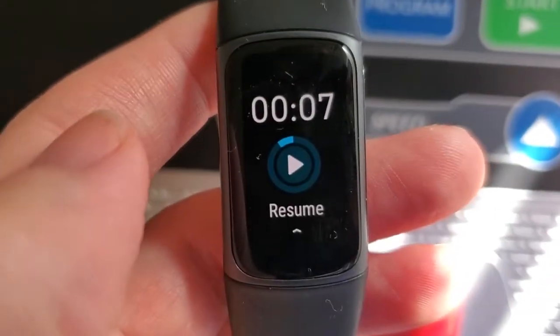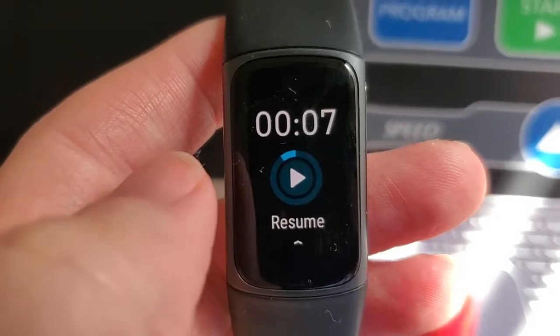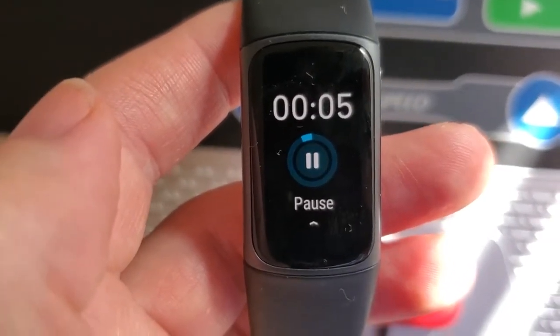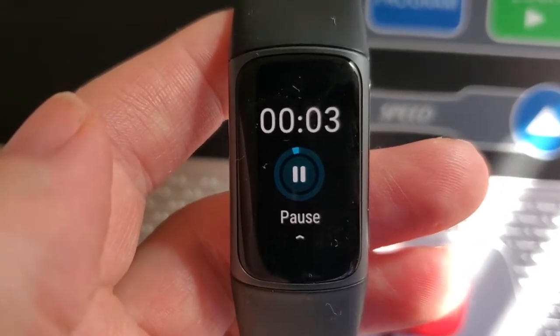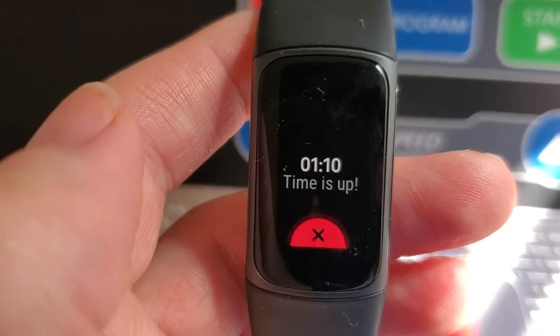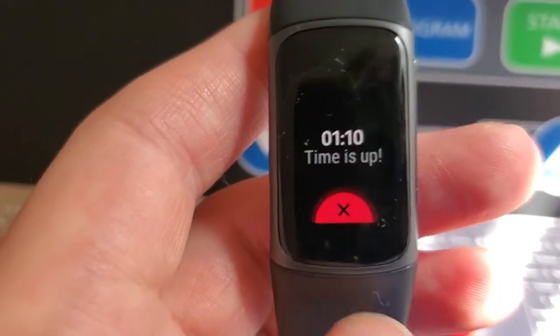We can pause it if we wanted to — if you want to stop for a little bit, especially on a longer timer, and then resume. Let's let it count all the way down to zero here. Three, two, one — and then when it reaches zero, it's going to say 'time is up' and it's going to vibrate.